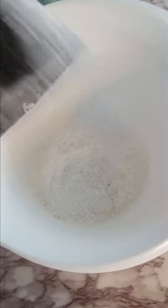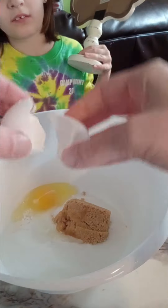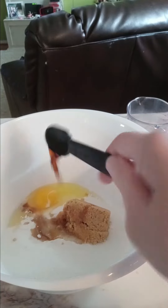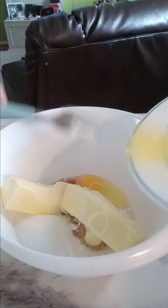First ingredient: two cups of self-rising flour, two-thirds cup of sugar, half a cup of brown sugar, one egg, one teaspoon of vanilla extract, and two sticks of room-temperature butter.